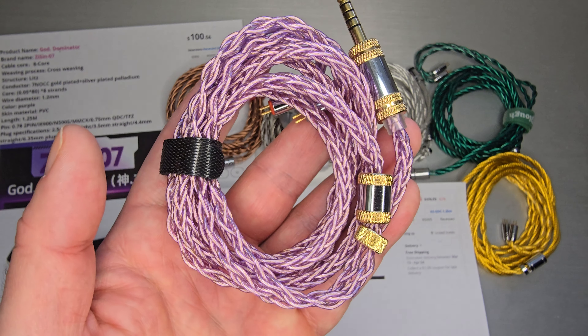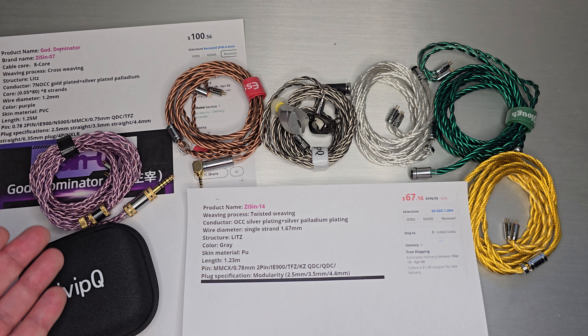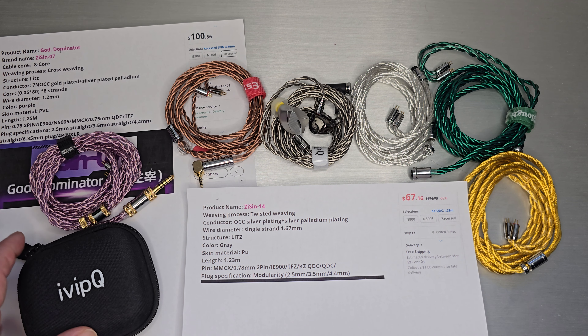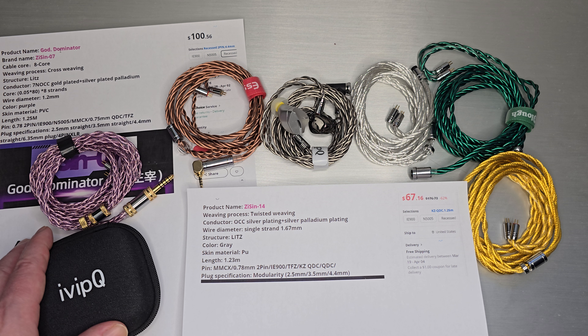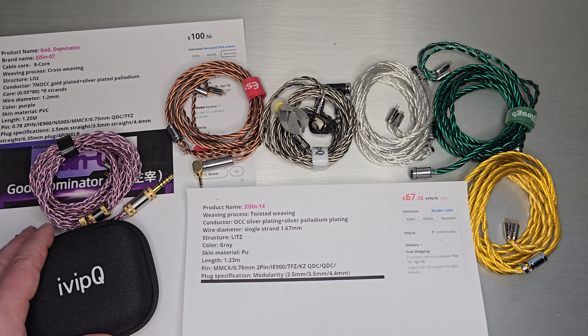I didn't want to go too hardcore into that cable — I just wanted to explain that the ivipQ03 store is the same person who runs ZiSin. He's going to do other brands as well, but this will be the first one. As they approach the store launch, which is timed along with AliExpress's anniversary sale and spring sale, he's got some promotions coming up. Purple seems to be his theme on this store — a lot of purple themes if you go look at it.